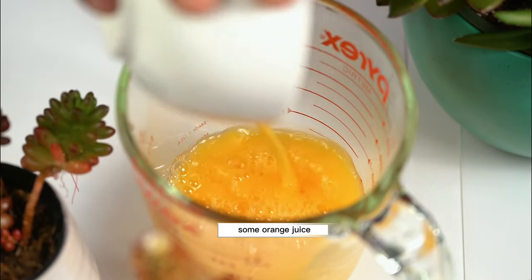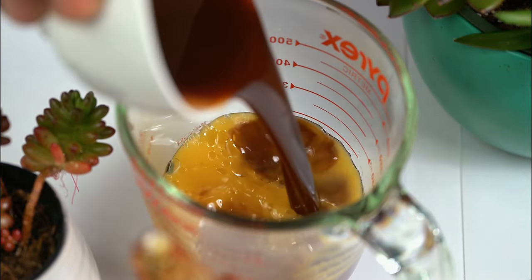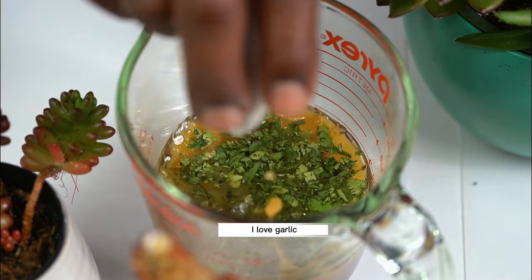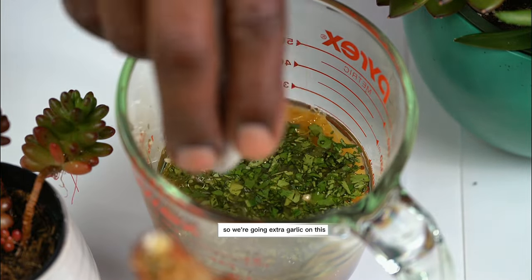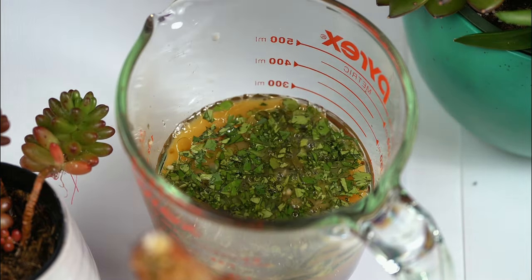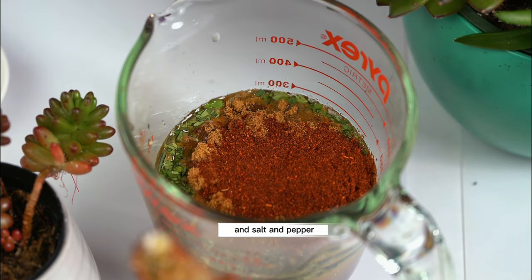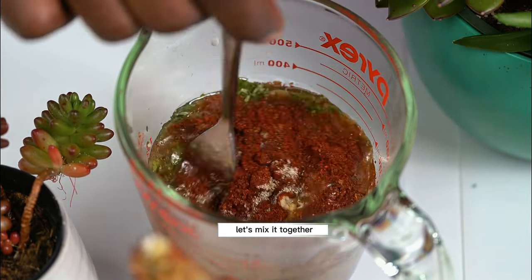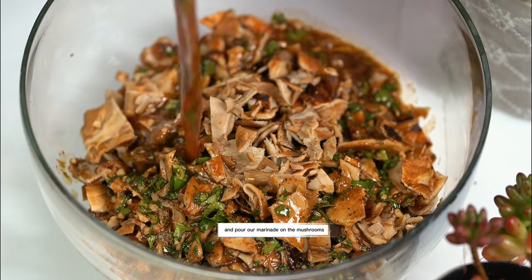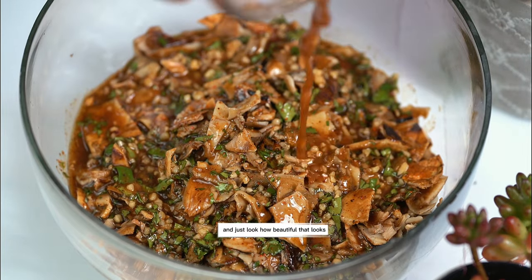Some orange juice. We're going to add Worcestershire sauce, liquid aminos, cilantro, garlic — I love garlic, so we're going extra garlic on this. Then we're going to add some lemon juice, cumin, chili powder, and salt and pepper.